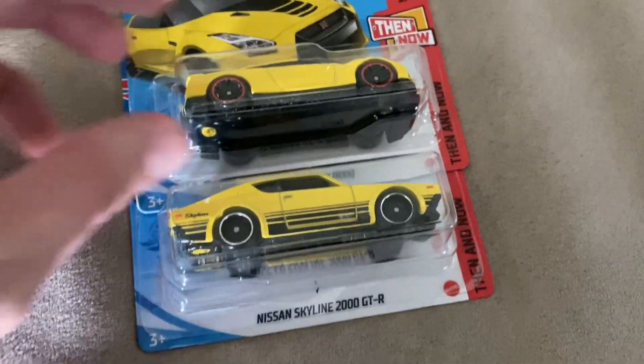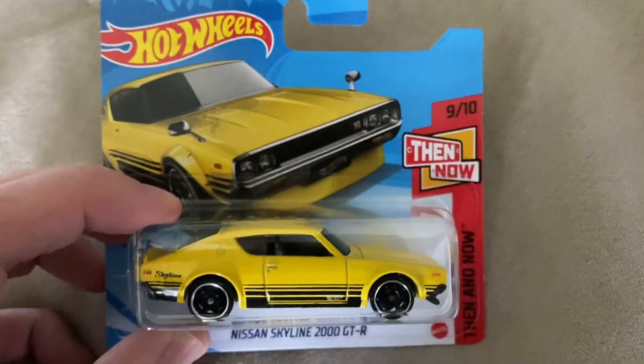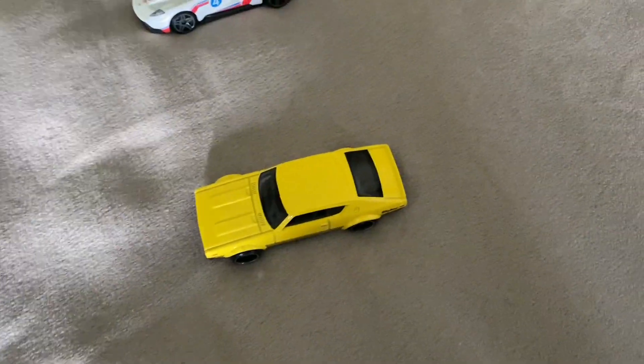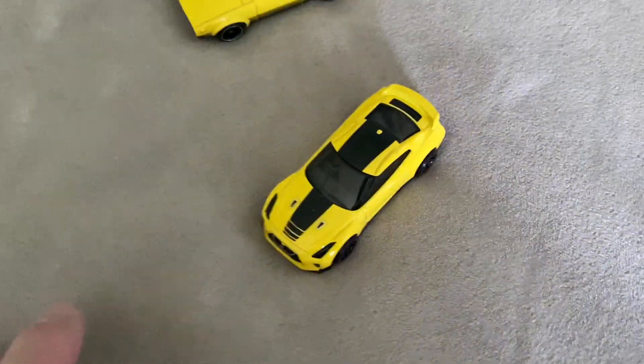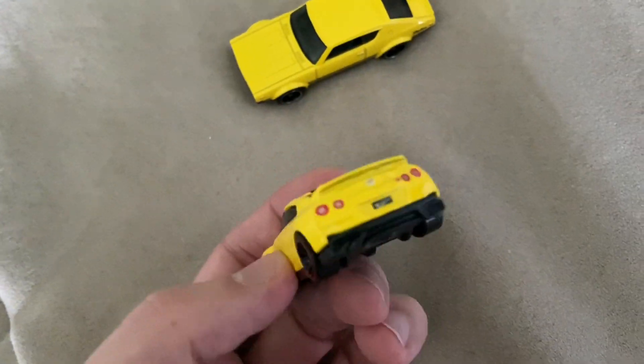Next we have the Nissan GT-R pair. This is the old one first — the Skyline 2000 GT-R. I think I have a version of this in gray, but this is the yellow version. Looks fantastic. Loving that deco and tampo job on there. Then we have the 17 GT-R R35 — yellow with the redline tires, GT-R badge in the front. Awesome. Another really cool pair.